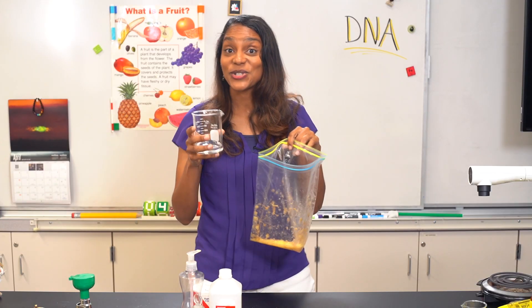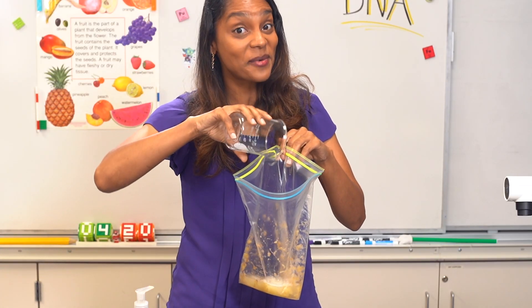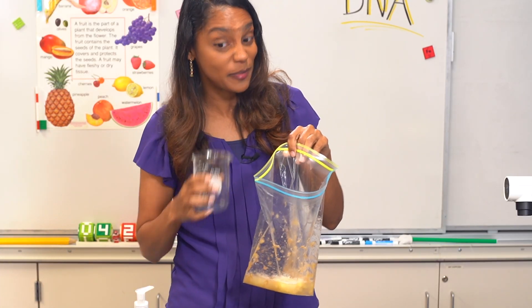We then pour the salty solution into the bag of mashed bananas. Make sure it mixes well, being careful not to drop or spill.